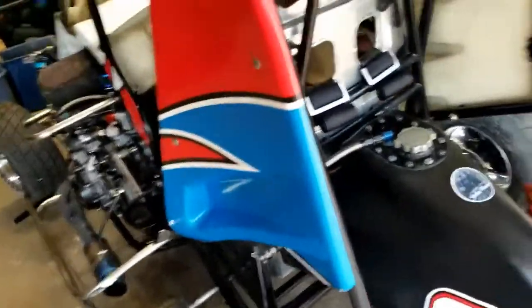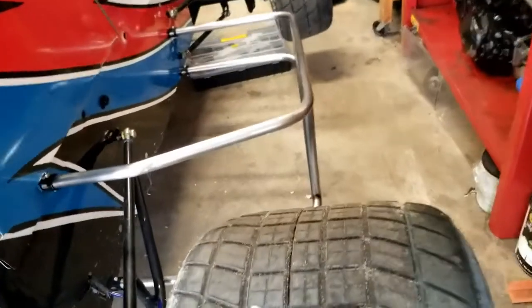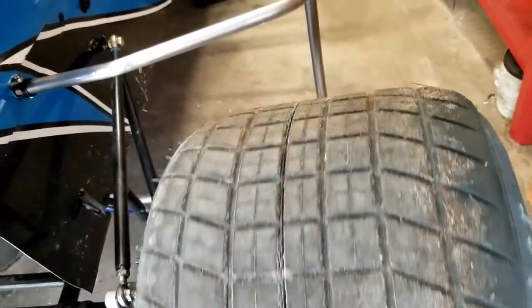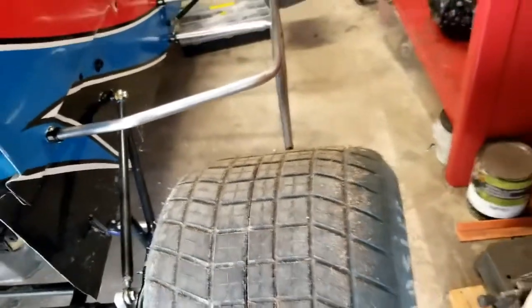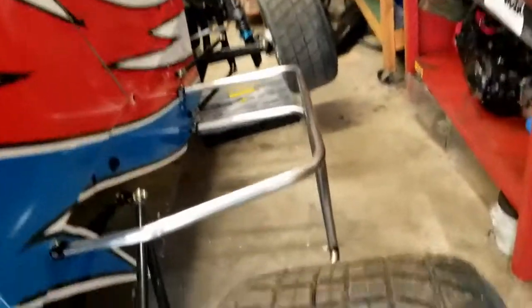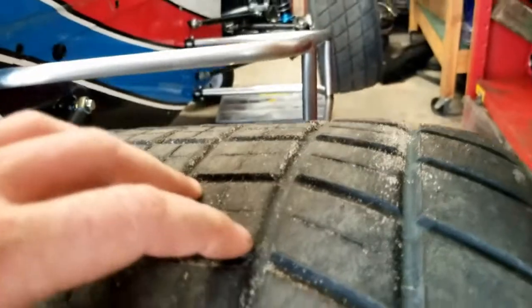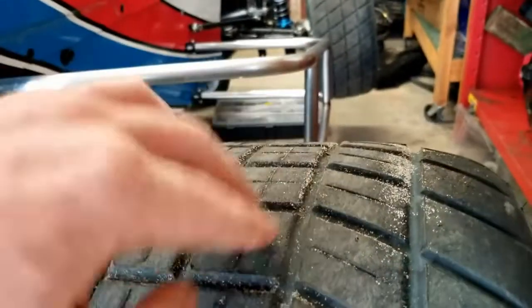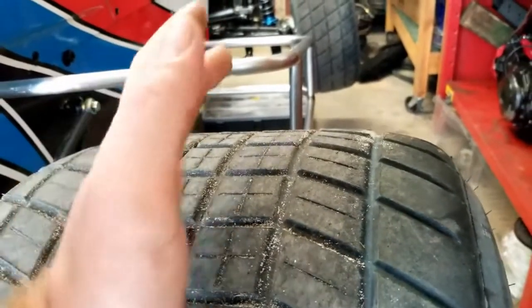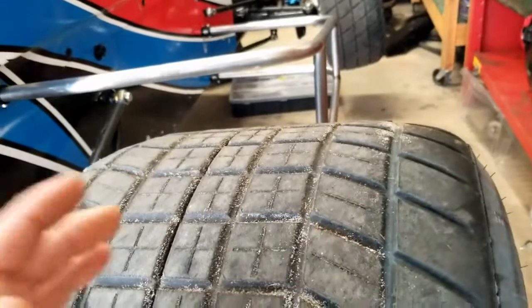The first thing I want to go over is tires. This is the right rear I ran on my car the whole night. Halfway through the race the tire bit good — it was a really good tire. But halfway through the race I started losing side bite on this tire. I still had very good forward drive, I was just losing side bite. After looking at the tire, I've destroyed the outer edge. I've lost my sharp edge, so it wasn't getting that side bite — that lateral grip coming in and going out — causing me to slide up.